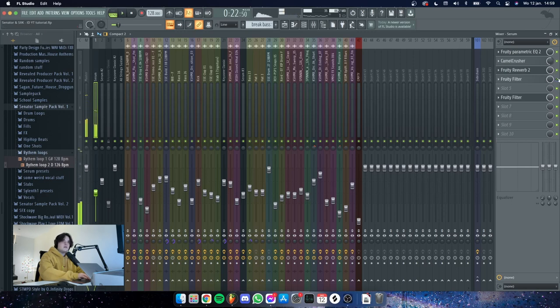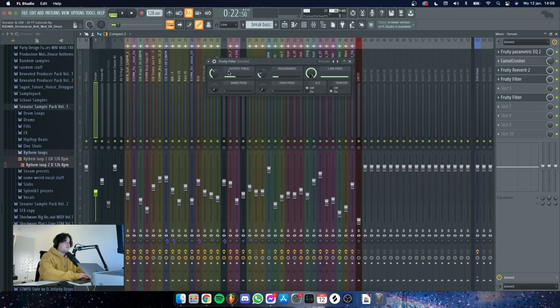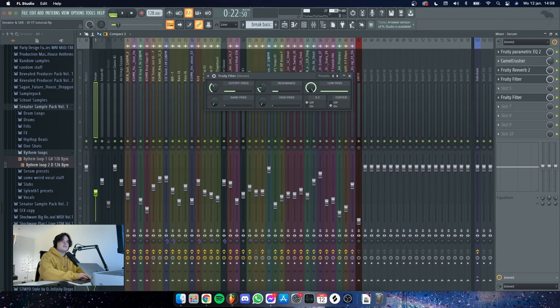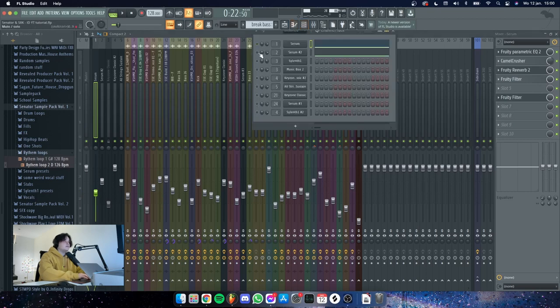The filter does something here — it's not automated, the other one is automated. I just have a filter on here because it had some harsh frequencies from the Camel Crusher. I tried with an EQ as well, but this sounded the most natural and best to me, so that's why I did it this way.